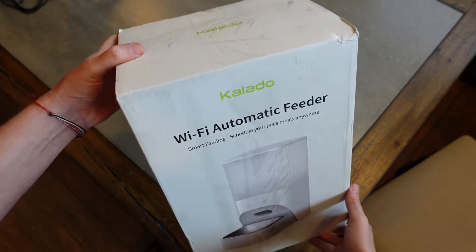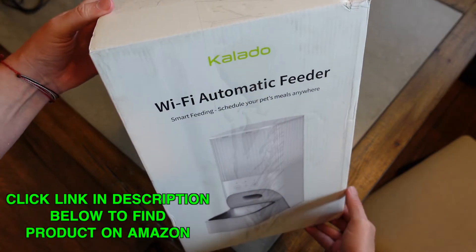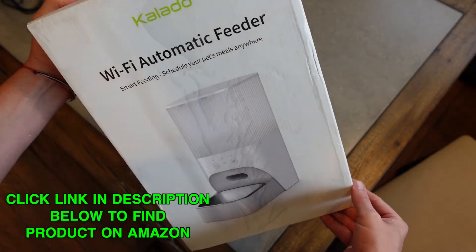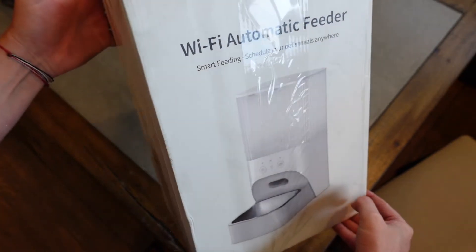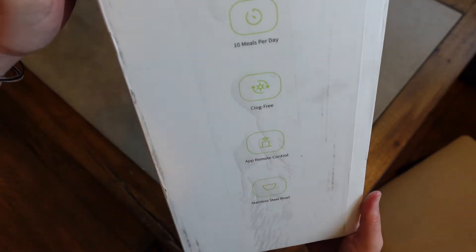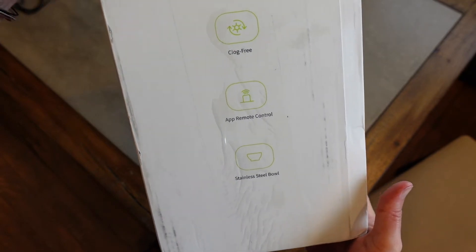This is a quick unboxing of the Colado Wi-Fi automatic pet feeder for your dog or cat. It's a smart feeding system so you can automatically schedule meals to be dispersed. It connects to Wi-Fi and you can control it through the app. You can set up to 10 meals per day, it has a clog-free design, remote control via the app.